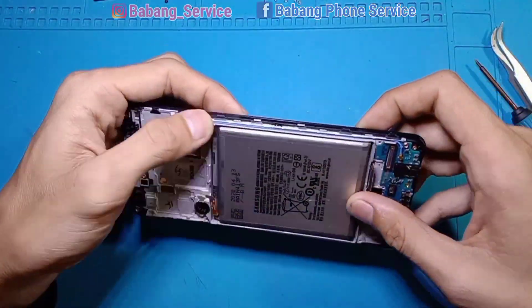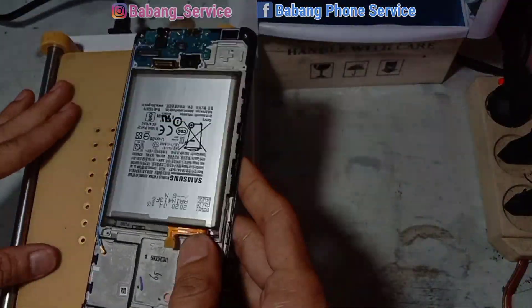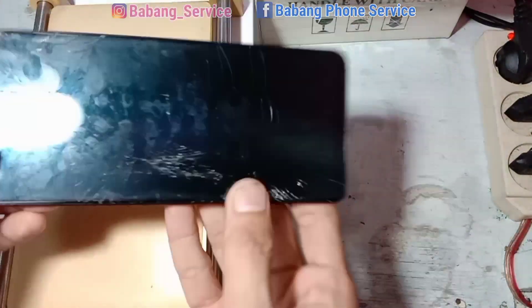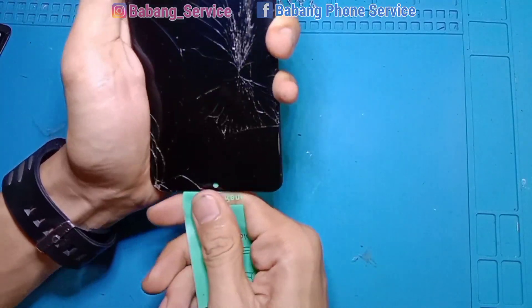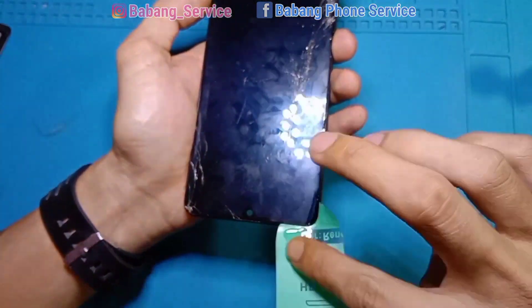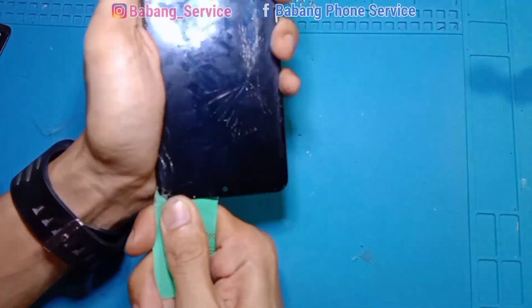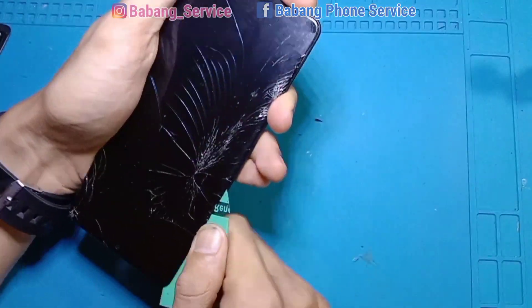Selanjutnya kita hangatkan LCD-nya di mesin separator — bisa menggunakan blower juga, namun lebih enak menggunakan separator. Setelah cukup hangat, kita bawa ke meja eksekusi, seset secara perlahan, cari celah sampai masuk ke lapisan paling bawah LCD. Setelah plastik mica masuk, kita tambahkan minyak kayu putih. Bebas menggunakan thinner atau pertamax juga bisa, namun saya lebih dominan menggunakan minyak kayu putih atau minyak telon untuk LCD.